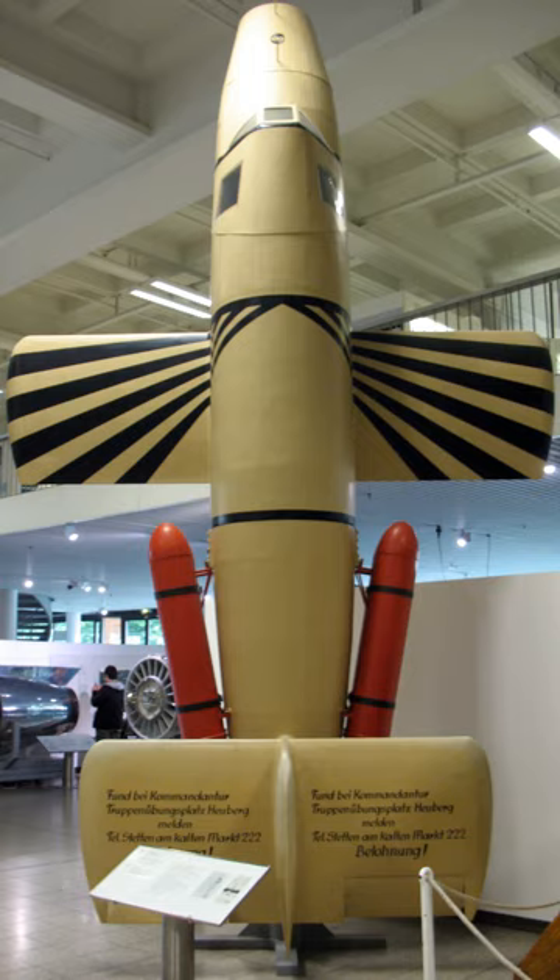In 1943 Luftwaffe air superiority was being challenged by the Allies over the Reich and radical innovations were required to overcome the crisis. Surface-to-air missiles appeared to be a promising approach to counter the Allied strategic bombing offensive. A variety of projects were started, but invariably problems with the guidance and homing systems prevented any of these from attaining operational status. Providing the missile with a pilot, who could operate a weapon during the brief terminal approach phase, offered a solution.